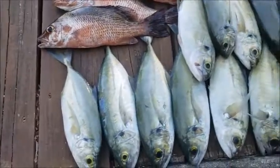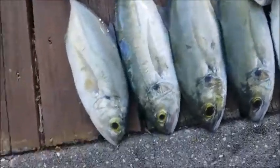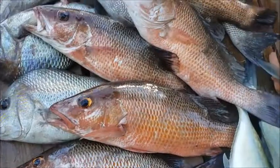This is Blue Runner right here. We love eating this. This is a good fish. Some people use it as bait, but we love it. Surprisingly, we have six Mangrove Snapper and then Grunt.